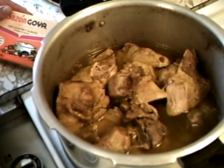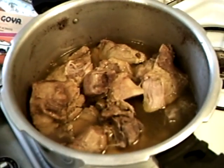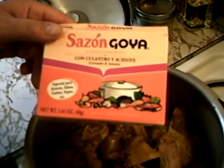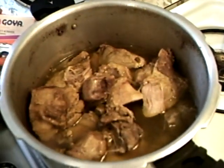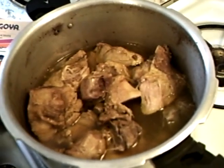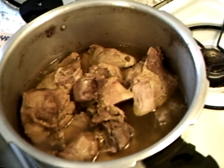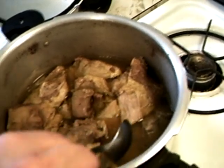How did you prepare that, Angie? Fred cut it up into chunks for me, and then I put three cups of water and three packages of Sazon Goya and about a half a teaspoon of salt in the water. Put the pork in, put the lid on, brought it to pressure and let it stay at pressure for one hour.